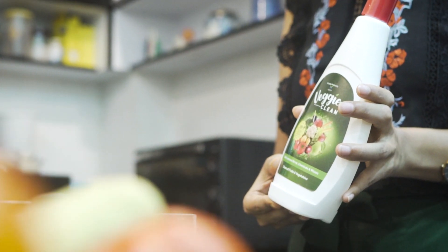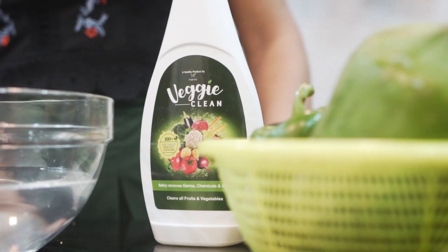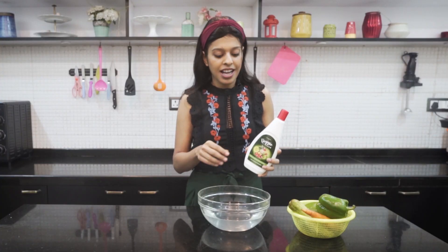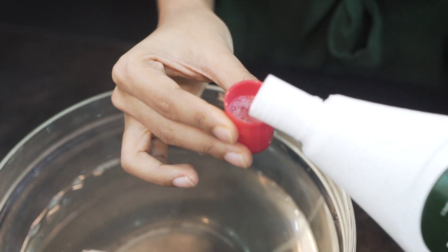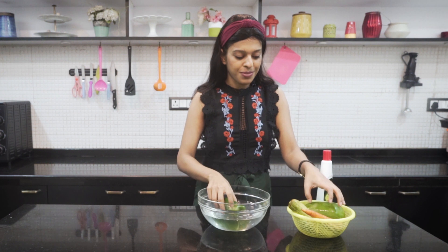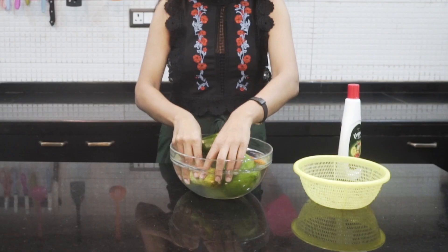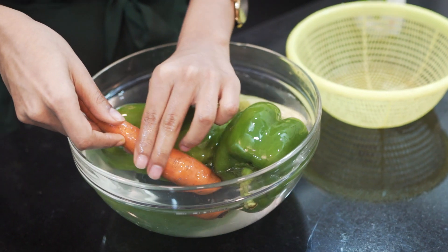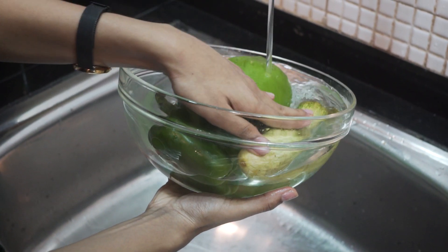So we will use Veggie Clean. I love using Veggie Clean to clean my vegetables and fruits because it is 100% safe. Also, it is so affordable — it gives almost 40 washes in just 99 rupees. It is very easy to use. I have one liter of water here and I will add half a cap of Veggie Clean. Then we will add in all our vegetables. After soaking in the Veggie Clean solution for approximately 5 minutes, we will rub it with our hands for around 1-2 minutes, then drain the water and wash under running tap water 2-3 times for approximately 30 seconds.